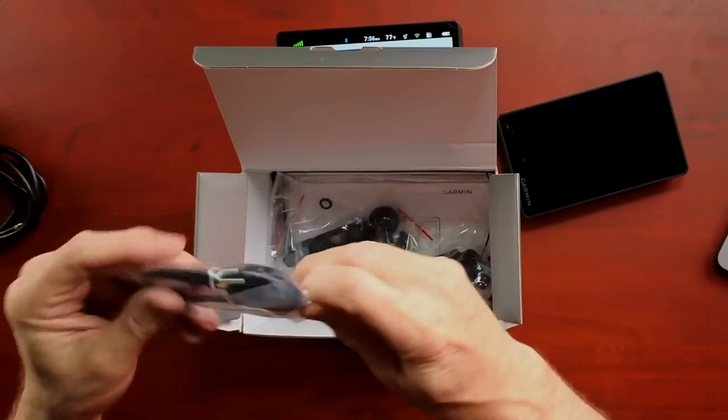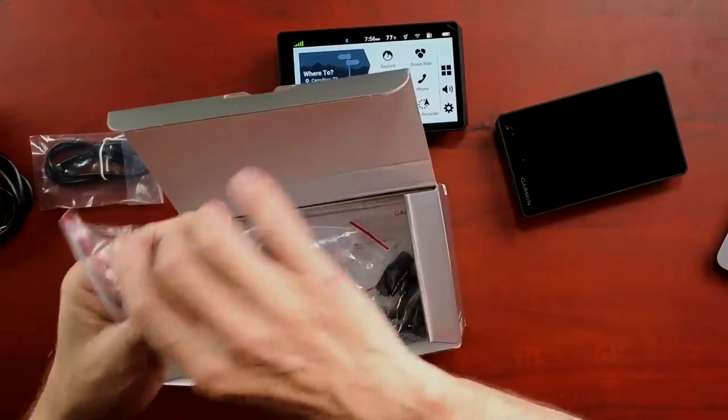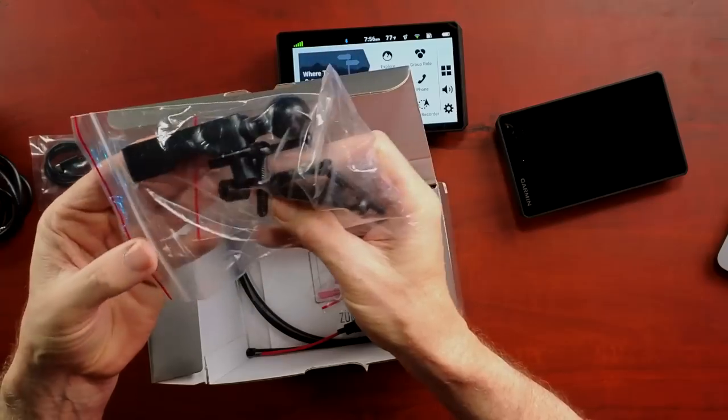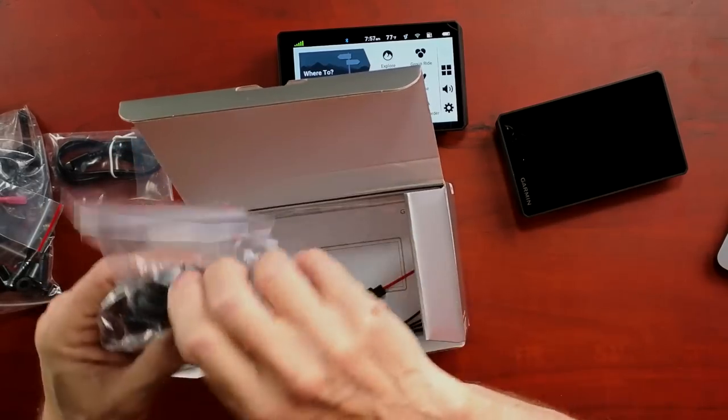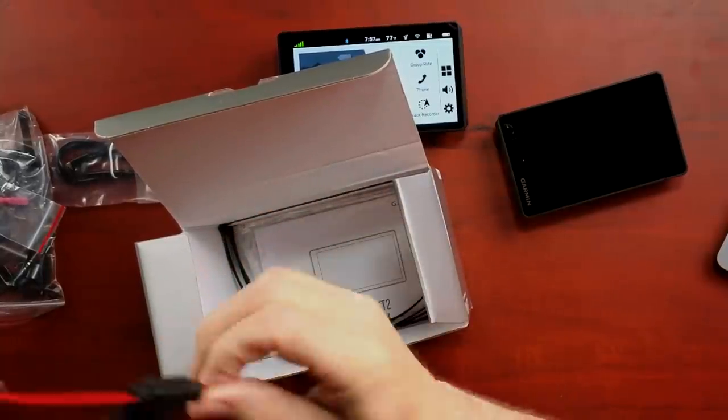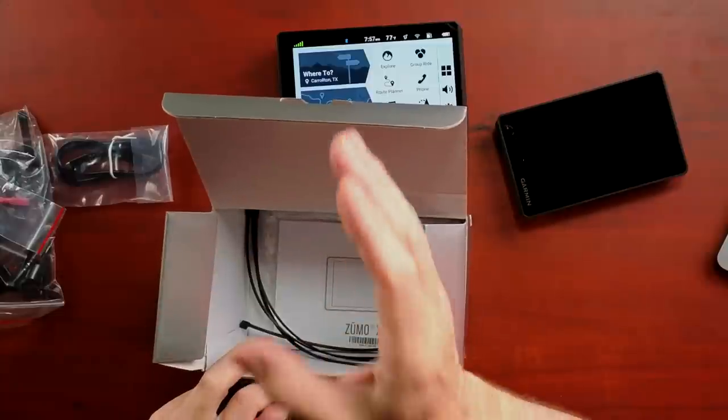You get a USB to USB-C cable, apparently for updates. It doesn't charge it, because my battery is still low after having it plugged into USB-C for at least four hours. You get the RAM ball mount for various mounting situations — either round handlebars or the Goldwing and BMW hand control mounts. There's also a fused connector for wiring to your battery, a little RAM ball extender, some minimal documentation, and cable ties.